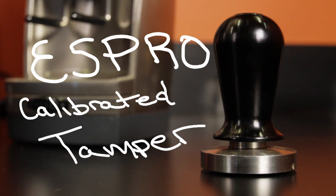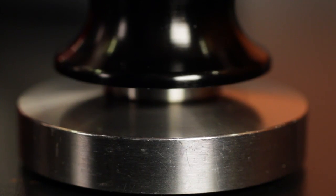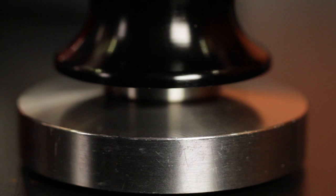A bunch of stuff can affect extraction time, but the two big ones are grind size and tamping pressure. With practice, you can develop a consistent tamping pressure. You may want to invest in a calibrated tamper — that's going to let you know when the proper tamping pressure is reached, typically 30 pounds. Or you can practice by pressing on a bathroom scale to get a feel for what that 30 pounds of pressure is like.